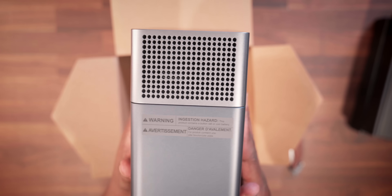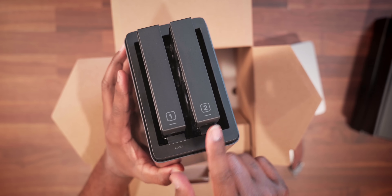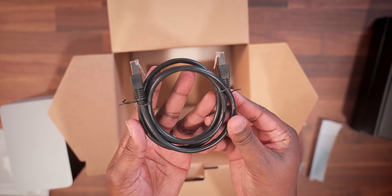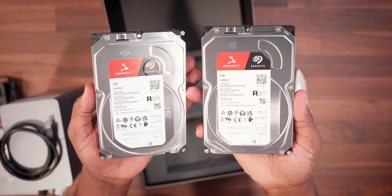If you guys are somebody out there who is just tired — fed up with paying those crazy high cloud storage fees, slow uploads, or just worrying about your overall privacy — this might be the cleanest solution that I've tested that can fix that problem. Let's discuss.